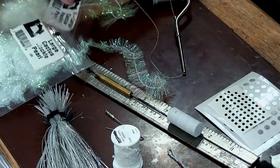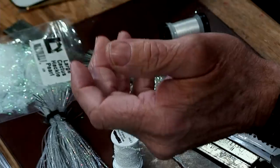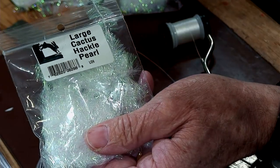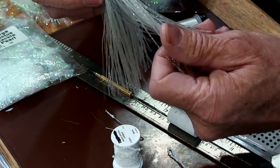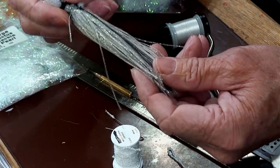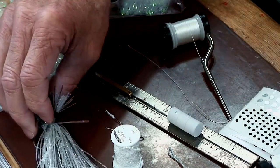Let me go over the body materials. This is going to be the tail — it's an extra large cactus hackle in pearl. The body will be this large cactus hackle, which has a little smaller strands. Then on the backside tail I'm using these silicone skirts that are used on spinner baits for spin casters and bait casters. This stuff is pretty nice — it's got metal flakes inside, it's translucent, and it's got a couple of different tones.